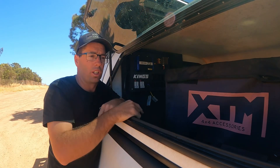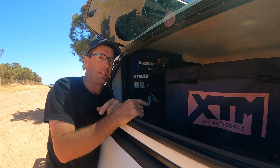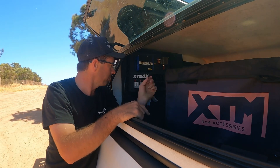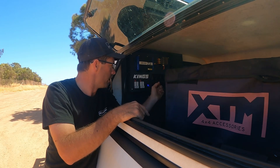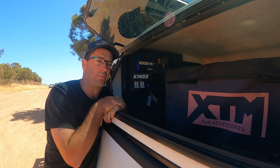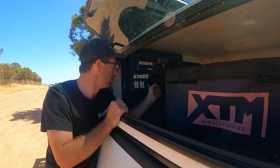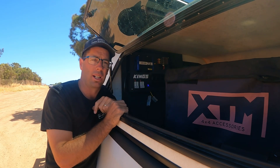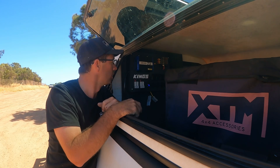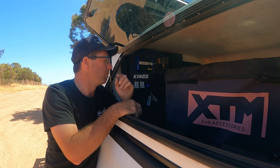You've got another Anderson plug there, so if you wanted to plug in a 12 volt Travel Buddy that is the best feature of the big Kings control box. You've also got cigarette plugs — not too many power supplies have cigarette plugs anymore, but you can always get them cut to suit what you have in your canopy. You've got one, two, three, four, five switches here as well.